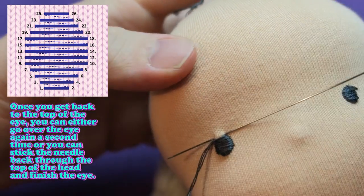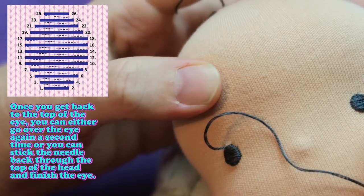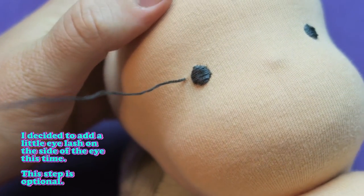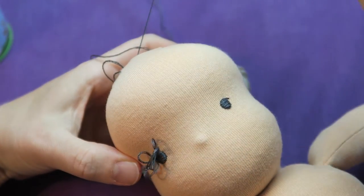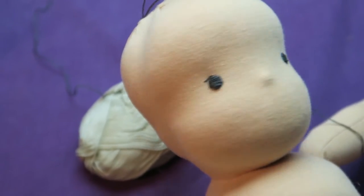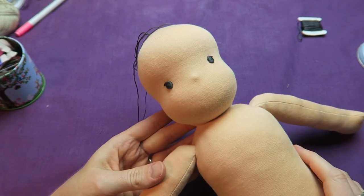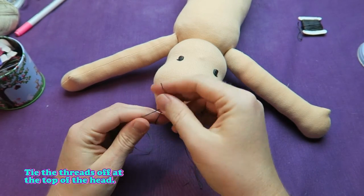Once you get back to the top of the eye you can either go over the eye again a second time or stick the needle back through to the top of the head. I decided to add a little eyelash on the side of the eye — this step is optional. I usually embroider over the eyes twice to make them pop out more, to make sure that all uneven spots are not visible anymore. Tie the threads off at the top of the head.